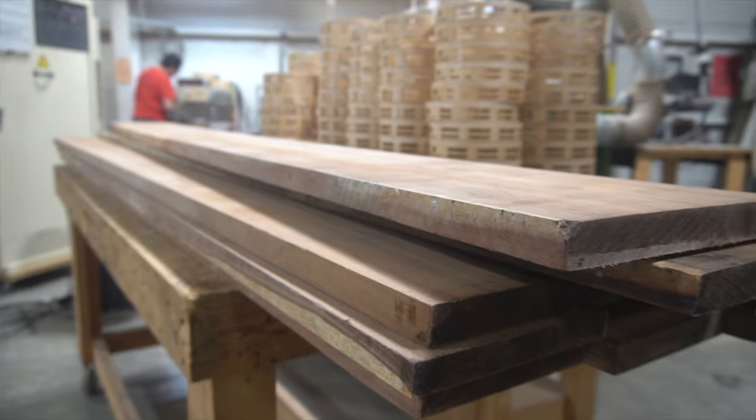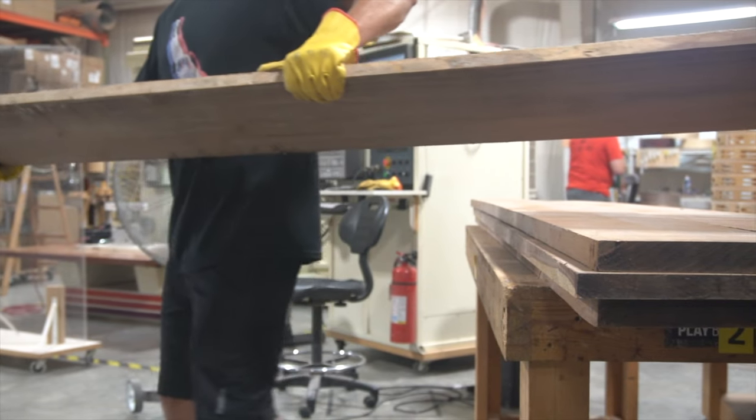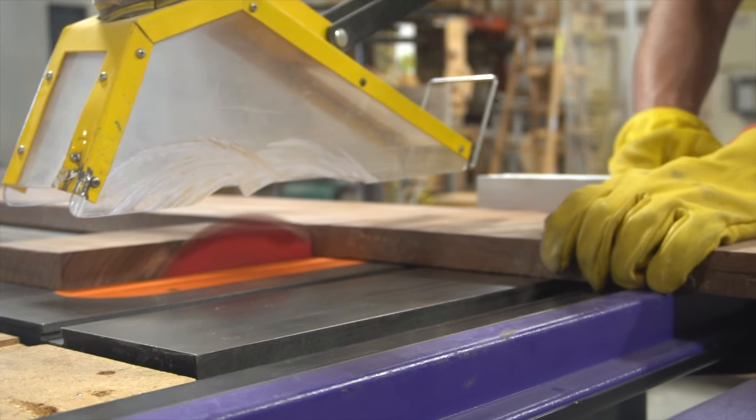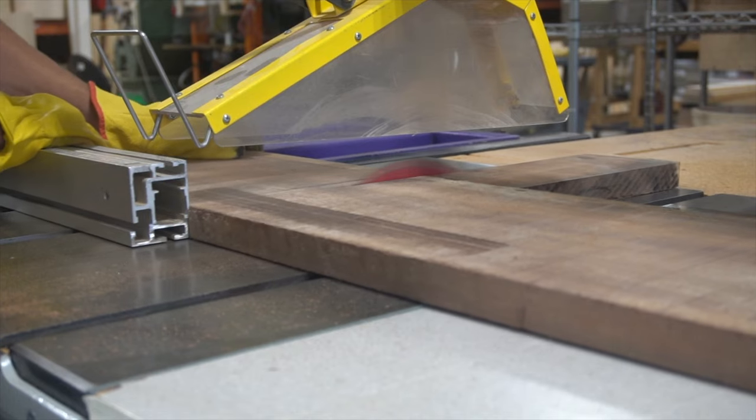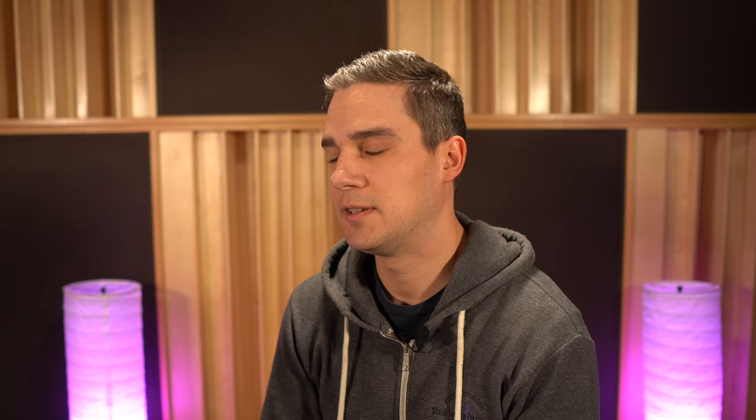We start the process from raw materials. Our castanets are made from the finest selections of Grenadillo and Purple Heart. Precision is key when it comes to this step, as each piece of wood will make its way to the CNC and a perfect fit is essential.